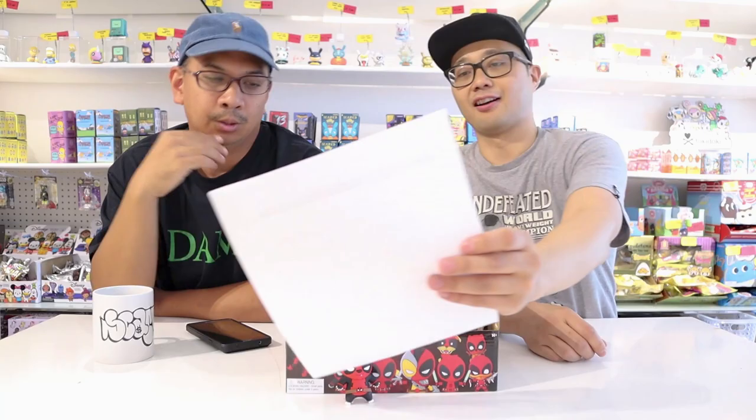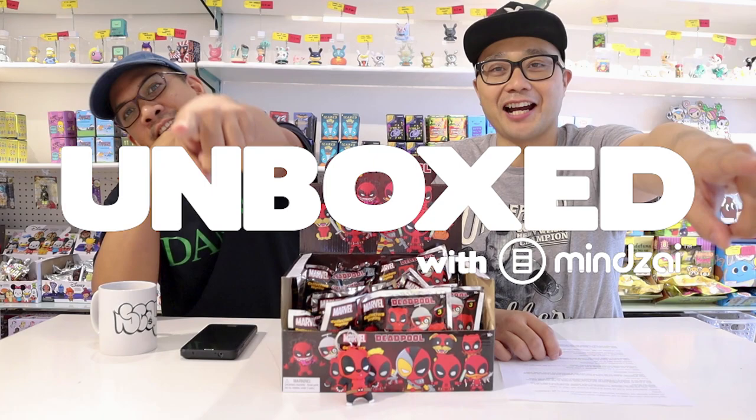Before we get into the unboxing, why don't you help us announce the winner of the giveaway? The winner of the weekly giveaway is Linda Gang. If you want to be a winner like Linda, be sure to leave a like, comment down below on which is your favorite Deadpool that we're gonna be opening up, and of course subscribe to our channel.